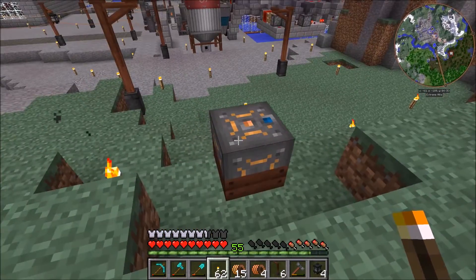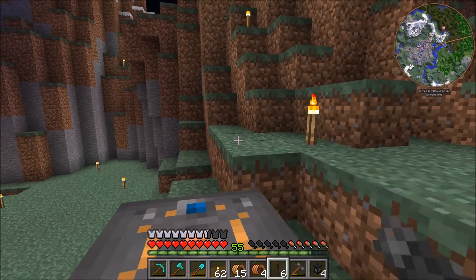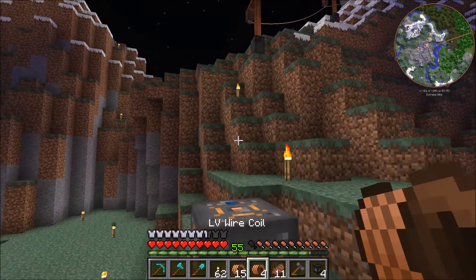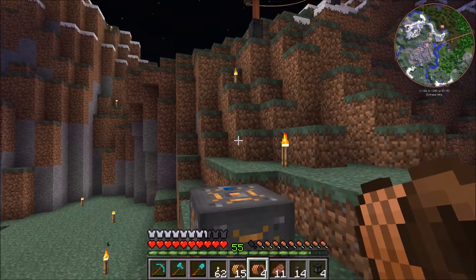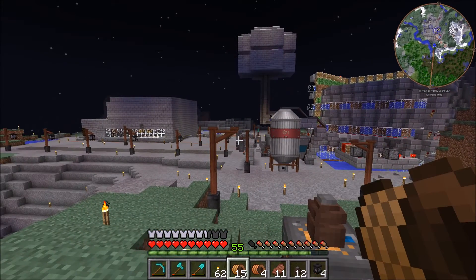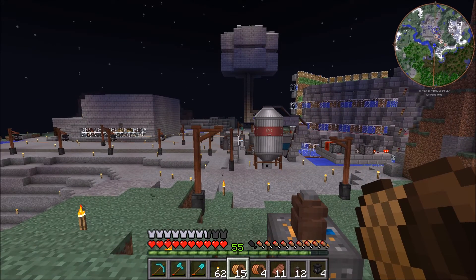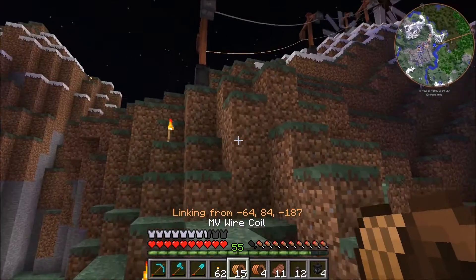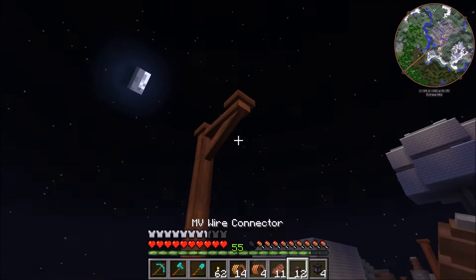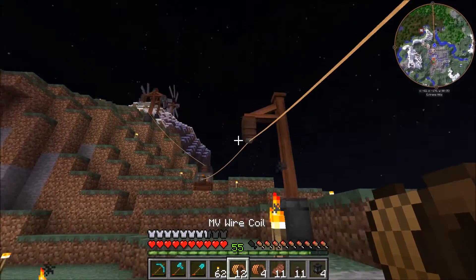We'll break that torch and place the capacitor here — the orange side is accepting energy and the blue side is outputting, I'll always go over that for people tuning in for the first time. We're gonna hook this up from the top and back through the bottom — medium voltage wire connector on the top and medium voltage on the side. This is gonna act as a power buffer. I could have placed it down there instead of the transformer, but I didn't want to because then it wouldn't be buffering both power areas.